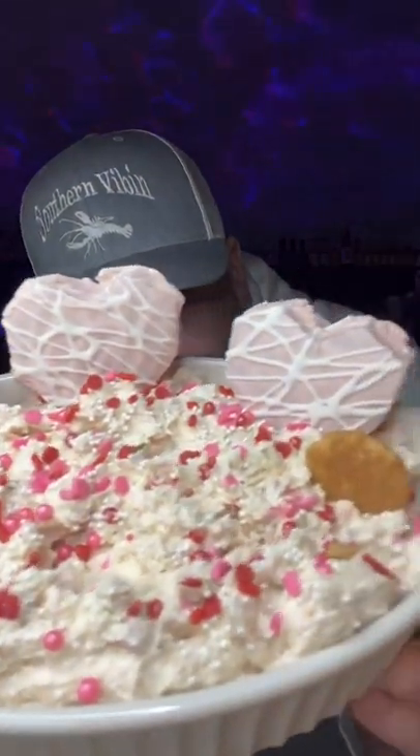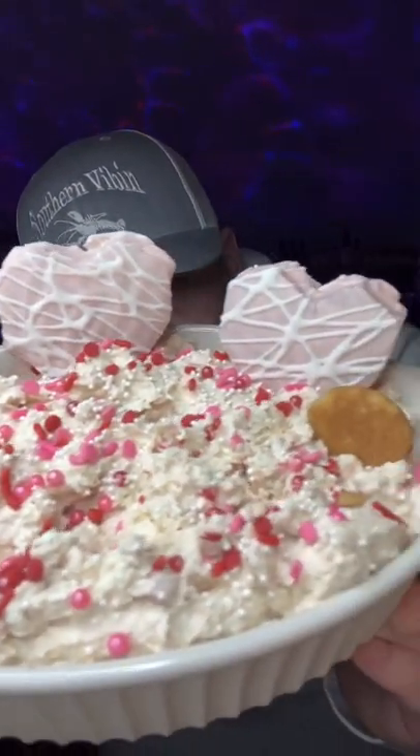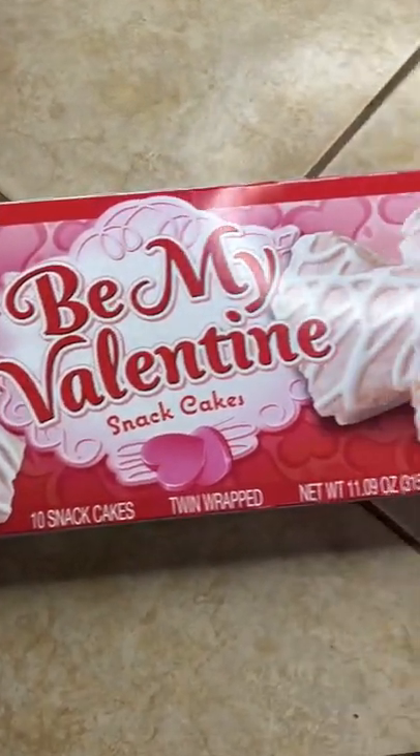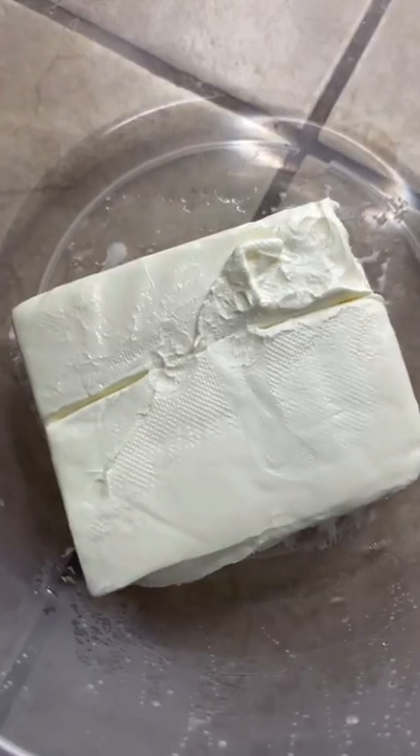That's that Valentine deal that'll make your shorty strip — let's go baby! Go ahead with one box of them Little Debbie Valentine cakes and three quarters of a bar of softened cream cheese, drop in all your cakes besides one.